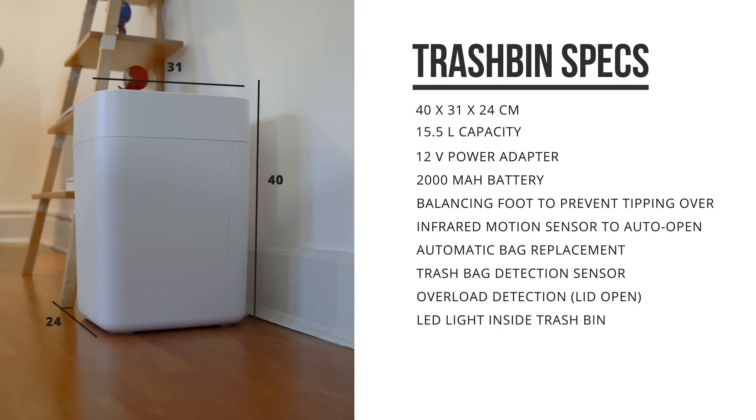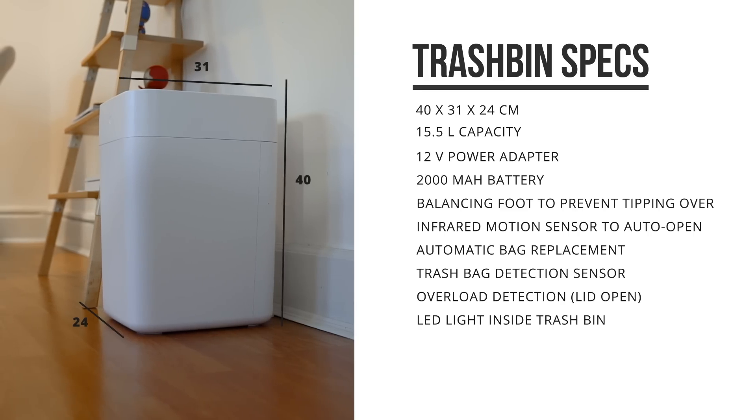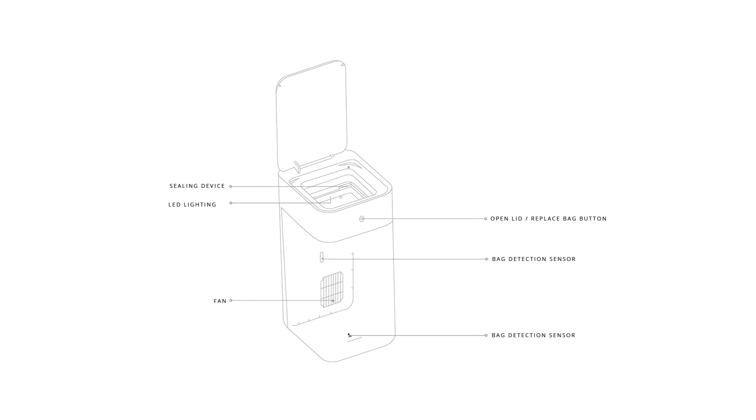The trash can is 40 by 31 by 24 centimeters in size and has a 15.5 liter capacity. It's not the biggest trash can, but seeing it's bigger than my previous one, it is pretty welcome.